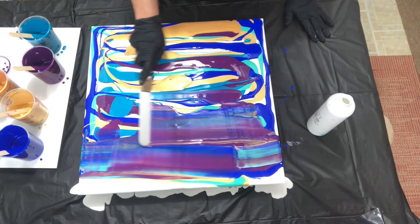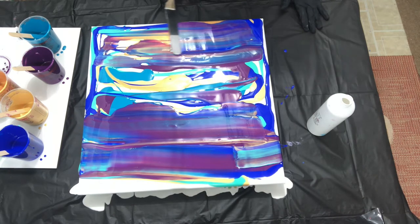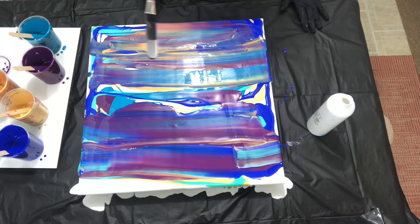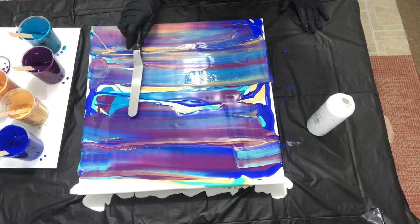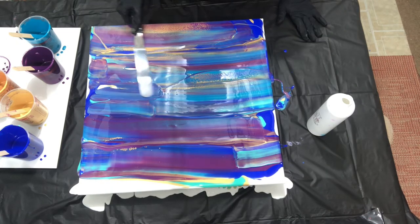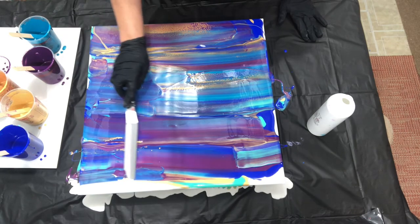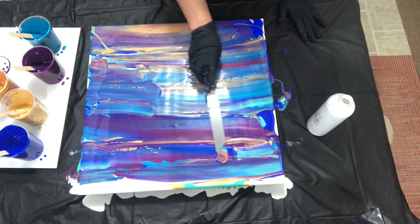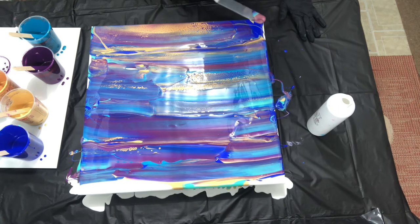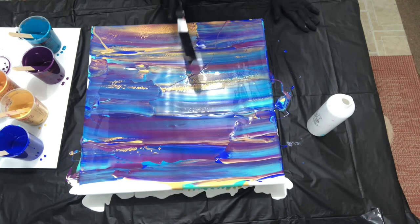Look at that — prettier than I thought it would be. I was a little worried, but I can certainly see the shimmer in the gold coming right through. Beautiful. I'm just trying to cover the canvas, make it as even as I can. No rhyme or reason in the colors — that's why I love these. Look at the cells popping up! Oh, beautiful. I have a feeling this is going to be gorgeous.